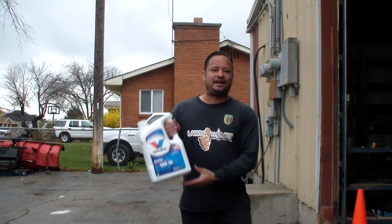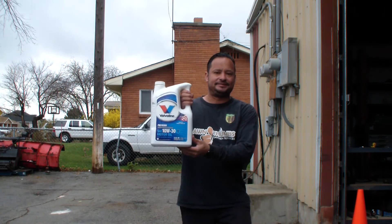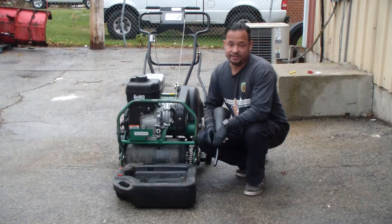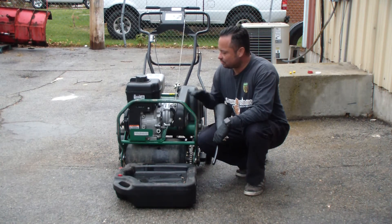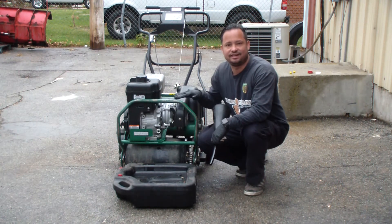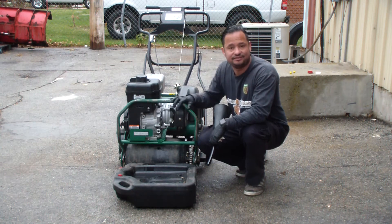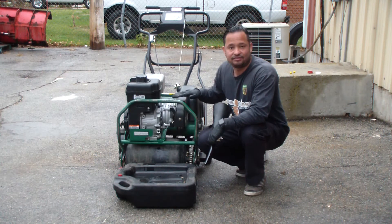I use Valvoline 10W30. Now when you're pouring in oil, you want to make sure that the engine is level. So sometimes in order to do that, you've got to put the spikes down even on the concrete so that'll level out the engine.